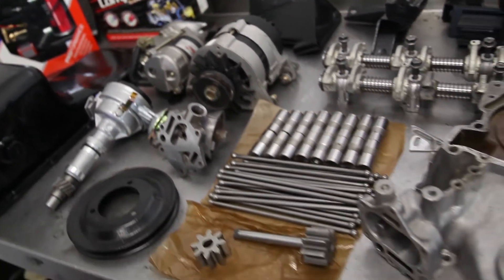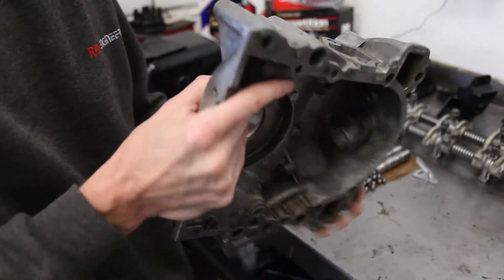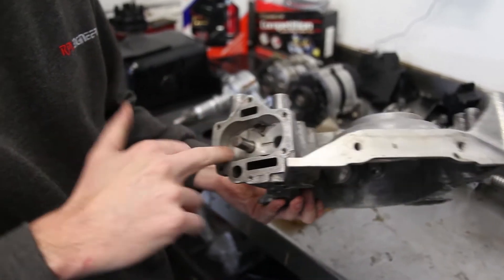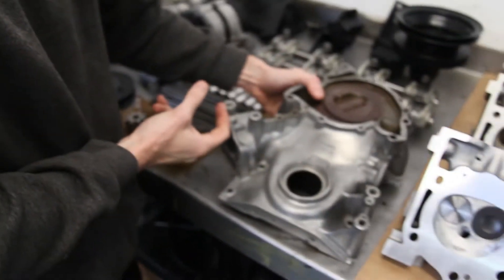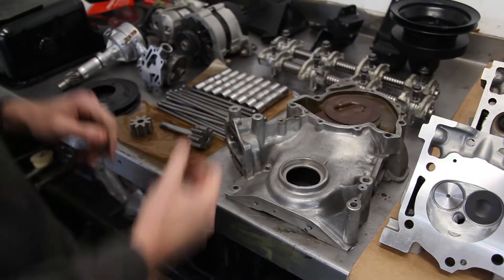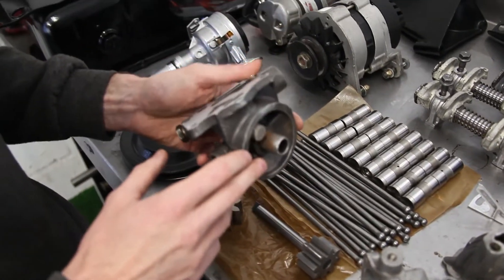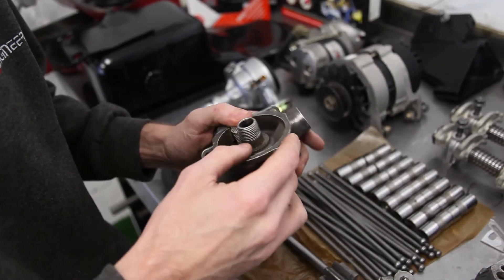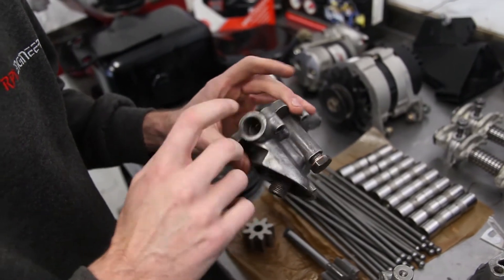Now on to the more interesting bits. Obviously we've got the timing cover — again it's been cleaned and inspected, so a visual inspection on the mating surface and also in the oil pump housing area where the gears are running. We're making sure there's no sharp shards sticking out in here. Holly's inspected that and said he's happy with it — it's Holly's seal of approval. Brand new oil pump gears, reconditioned oil pump base — so it's faced, everything's checked over. Knowing what to look for in these is the key thing really. And it will have a brand new pressure relief valve and bucket in there.